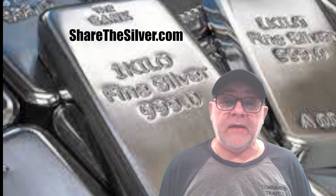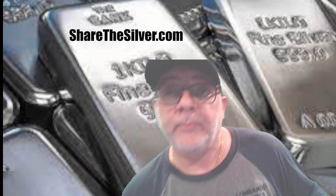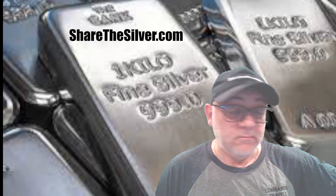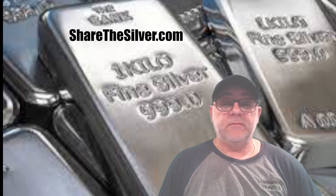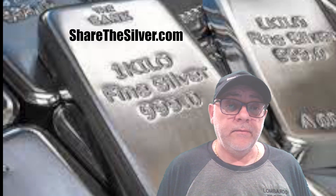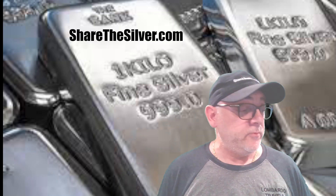Get onto my mailing list at ShareTheSilver.com and I'll show you how to go about doing it — it's very simple. It's just like doing Hulu, but at least you're getting money for it. You're getting some value, getting some wealth, and it's not always all about cash.